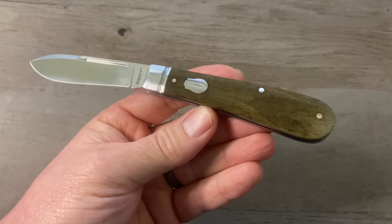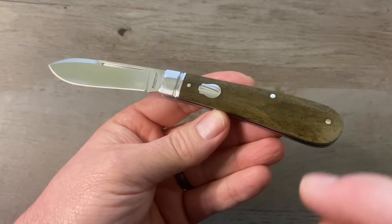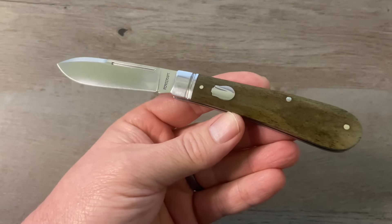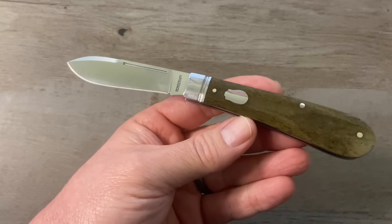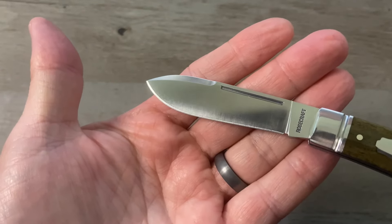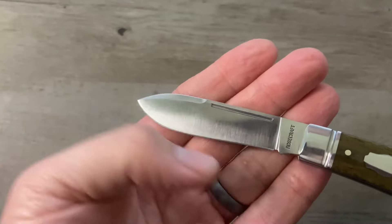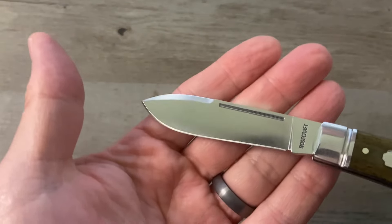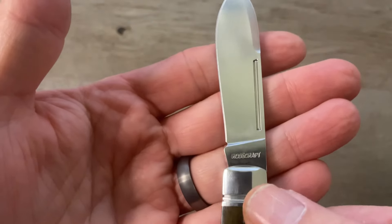Our overall length on this one is 7 inches — we've got a 3-inch blade and a 4-inch handle. This bad boy is screaming work knife. We've got an absolutely gorgeous spear point blade with a brushed satin finish, a forward swedge, and a long pull. On the tang, we've got Rosecraft stamped there.